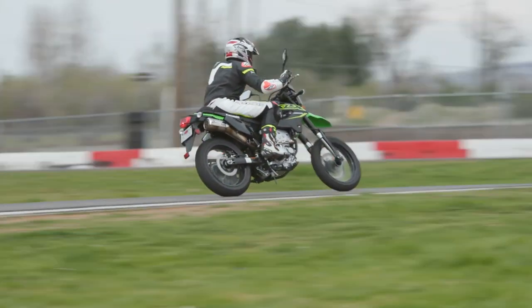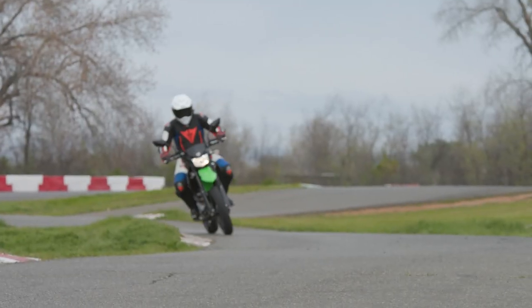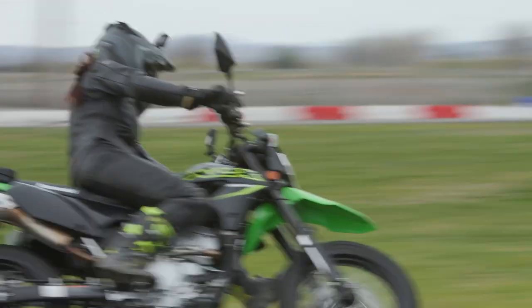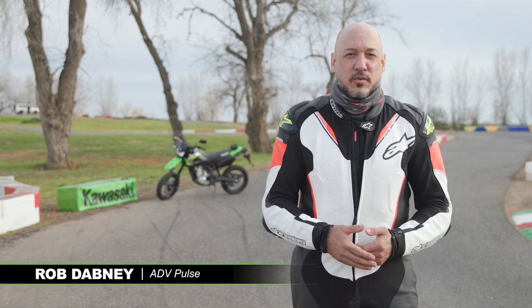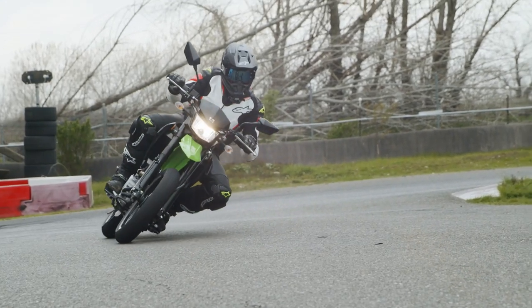The KLX 300 SM is a great package and a great value. Whether you're an entry-level, novice, beginner, intermediate, or expert rider, you can have a lot of fun on this thing — especially at a car track like this and out on the street in the canyons. It's really amazing the kind of cool things we can get for six thousand dollars these days, and the KLX 300 Supermoto is definitely one of them.